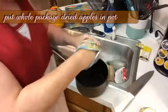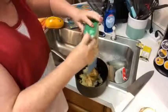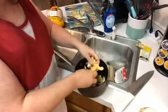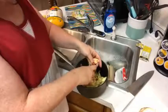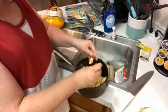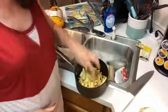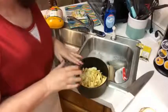Dried apples are dehydrated, so once you add them to your pot they're gonna swell up all the way to the top. Once they get some water in them, I cook them all the way down to where they're almost translucent and clear. That's how I know they're done.